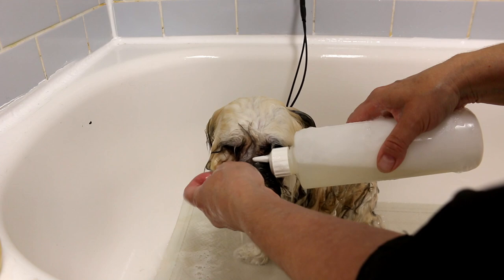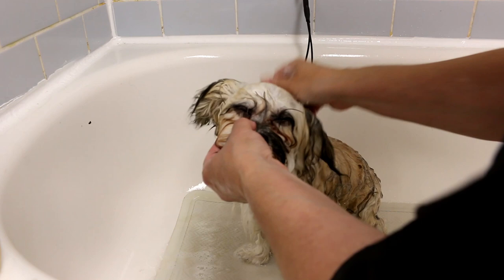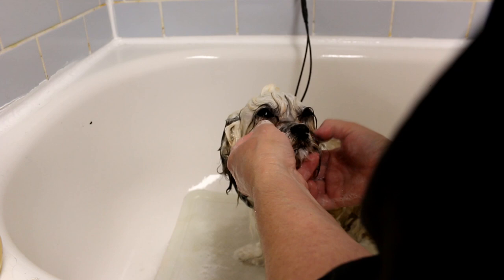She's got tear staining on her face — see all that brown? That's just staining from her tears. It does not wash out. I'm going to clip a little bit of it out, but her eyes are just tearing and it makes the fur brown, so it doesn't really wash out.